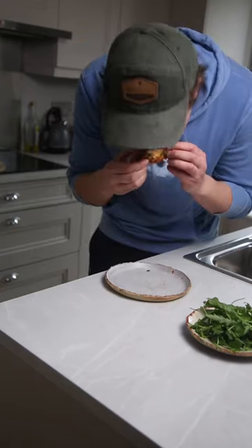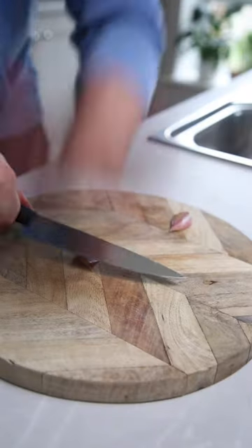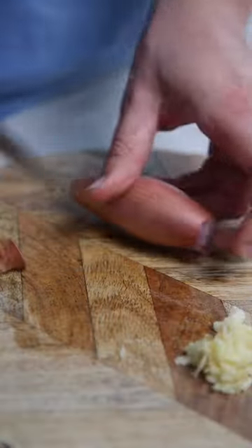Wait till you try these really tasty air fryer pizza bagels. Start by chopping up two cloves of garlic, one banana shallot, and some fresh basil.